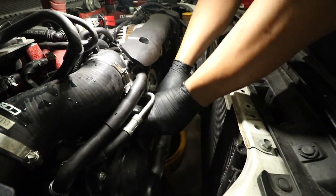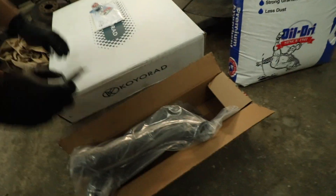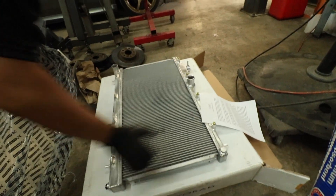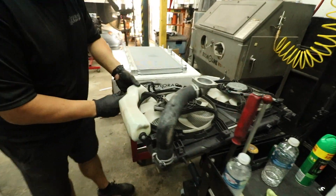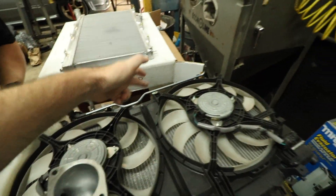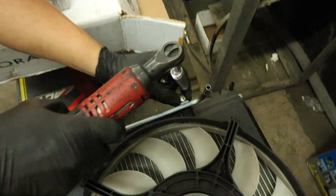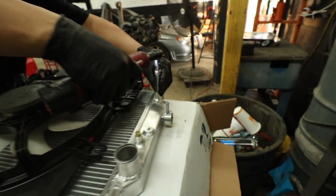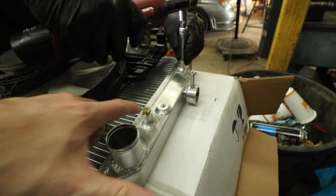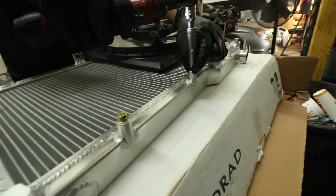The new radiator comes with everything. Next we're removing the reservoir to swap it over to the new radiator — there are some 10 millimeter bolts to remove as well. It's just a clip that holds the reservoir, and then we remove the hose off the cap. We're going to be moving the fans over from the old radiator to the new one, one by one. The new radiator comes with its own hardware — looks like you could use a 10 millimeter or a Phillips.